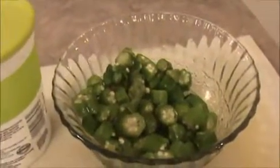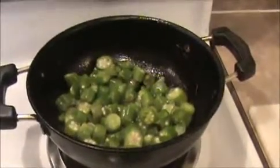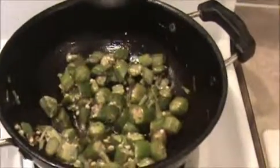Let us see how to prepare this okra pachadi. Heat the oil in the pan — make sure oil is heated first. Now I'm going to add our okra pieces into the oil. Sauté nicely until the okras are cooked well and get a brown color. After that we will add this fried okra into the curd.